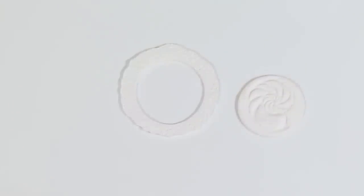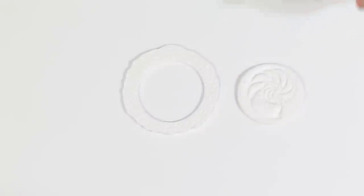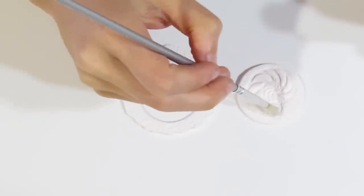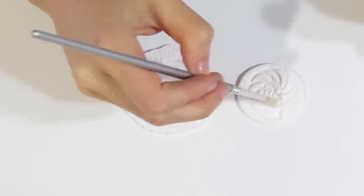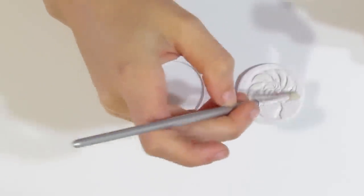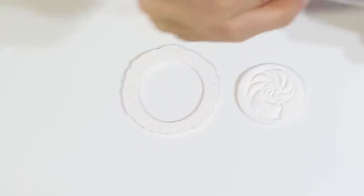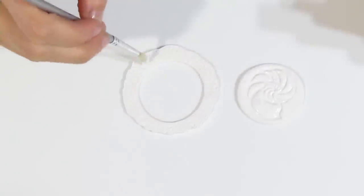Now we are going to apply our Swelligant Prep. Just give it a little bit of a shake, then open it up, take a little bit on a brush, and dab it around. You don't want too much — no big globs. You just want enough to generously coat the surface, but not so much that you're going to be hiding your texture. Do it on this one and on this one.